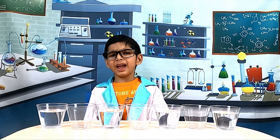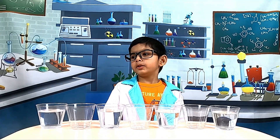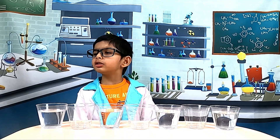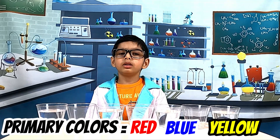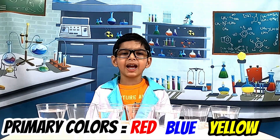For this experiment, you need to add the three primary colors to the water: red, blue, and yellow.